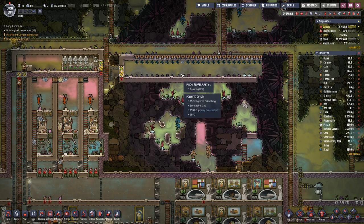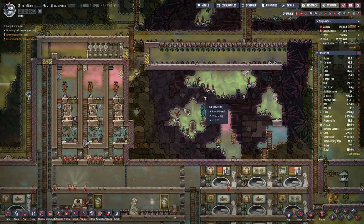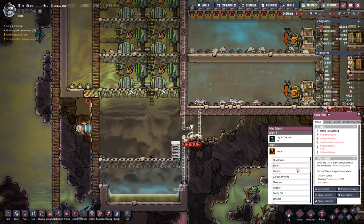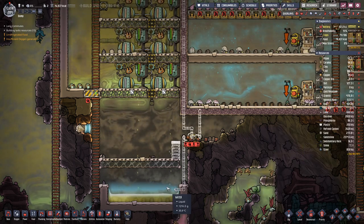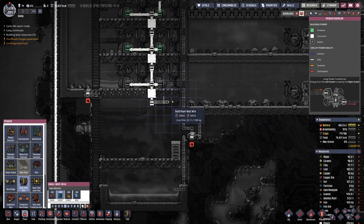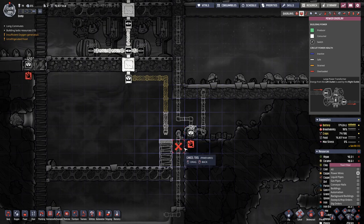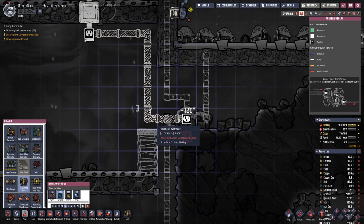They are starting to grow. Eventually our polluted water will not suffice for the whole farm. We can set the filter to polluted water, which we have here.